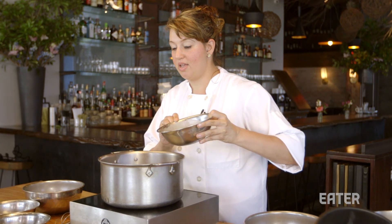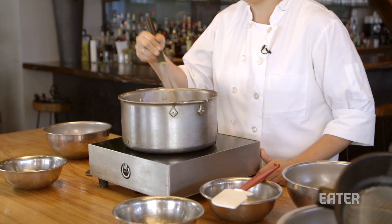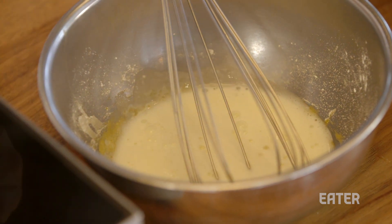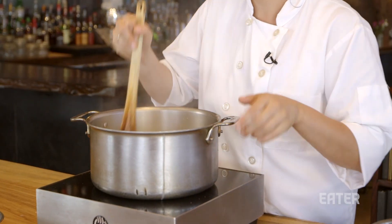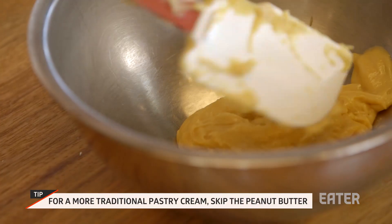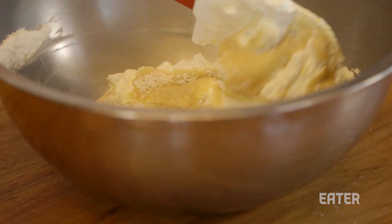Pour your milk and cream into a pot and add half of your sugar. Whisk the remaining sugar, cornstarch, and egg yolk together really well. Take your milk and cream mixture and pour a little bit into that, then pour it back in. If you can run your finger through it and it holds the line, you know that it's done. Add your peanut butter, salt, butter, and vanilla extract, then gently fold in whipped cream into your peanut butter pastry cream.